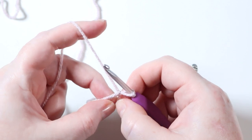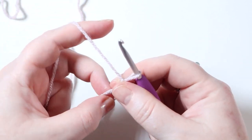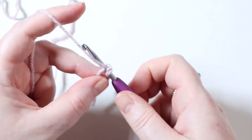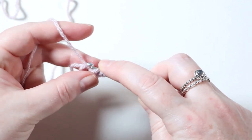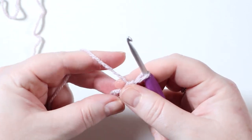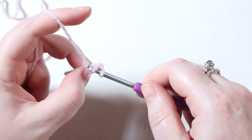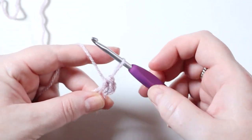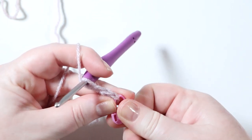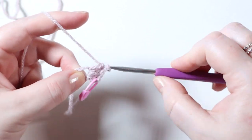Your loose end should always be on the left. When you pull it you'll see the ring becomes smaller - get it to a comfortable size to work around. For round one we're going to place 10 half treble crochets into this magic ring. To do that, chain one to start - that doesn't count as any stitch - then yarn over, insert your hook into that magic ring and underneath the loose end, yarn over pulling up a loop, you'll have three loops on your hook, yarn over and pull through all three. That's your first half treble crochet.